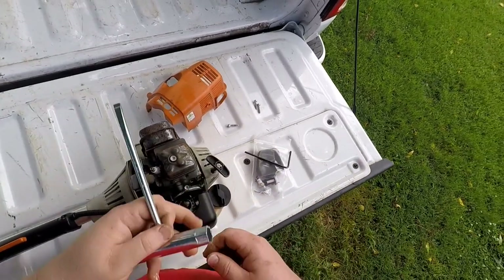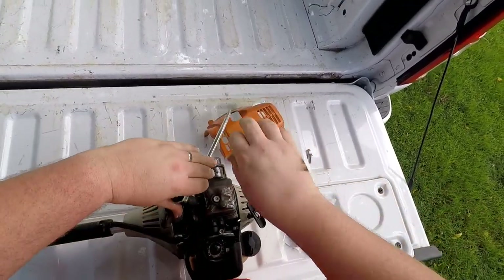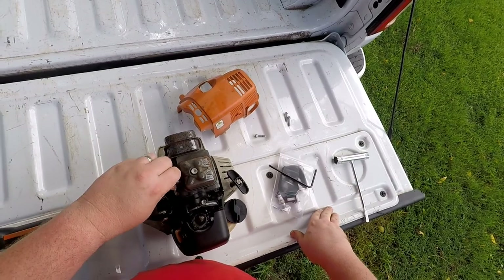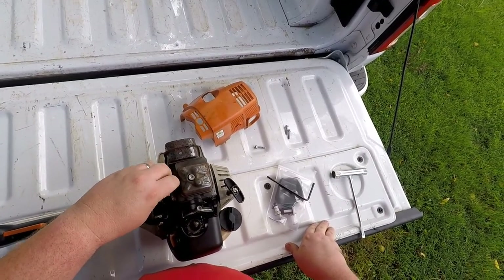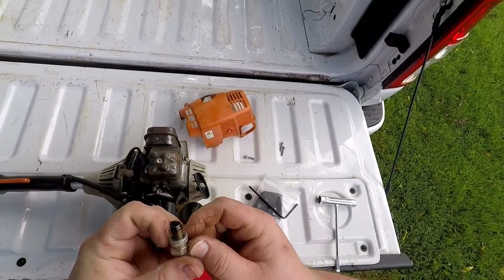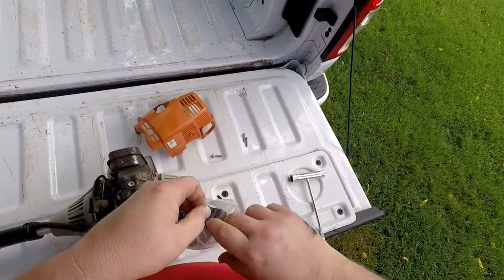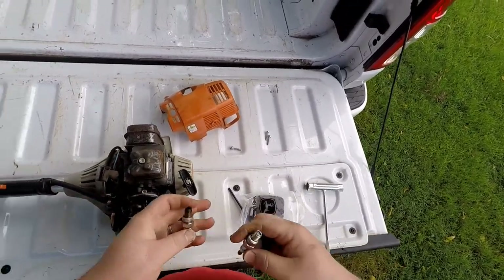While we're under here, we'll go ahead and take the spark plug out now. Stihl provides all of the tools with the weed eaters that you need to do the tune-up, except for a Phillips screwdriver, which you'll see in a minute. The spark plug is pretty oil fouled. This weed eater is about four years old and it's never had a tune-up.